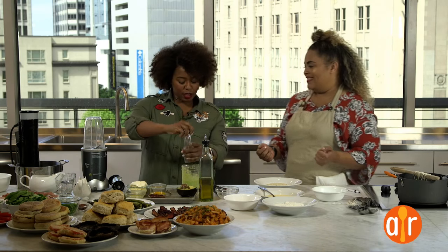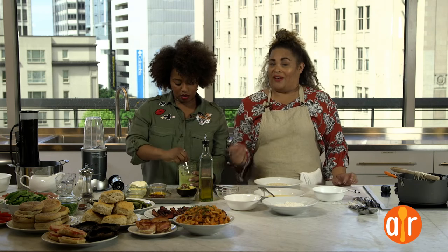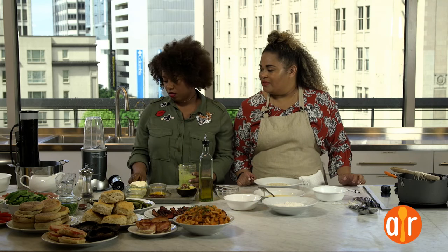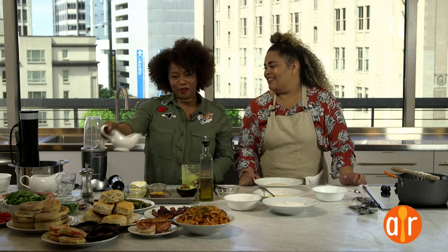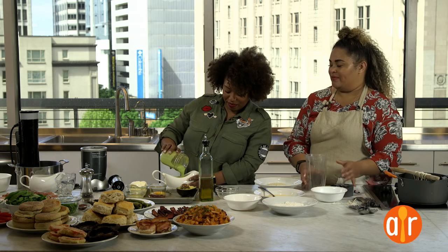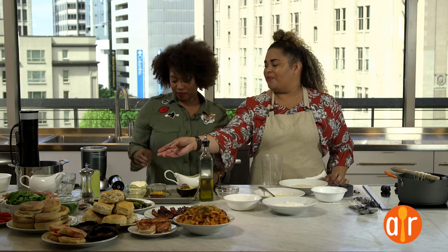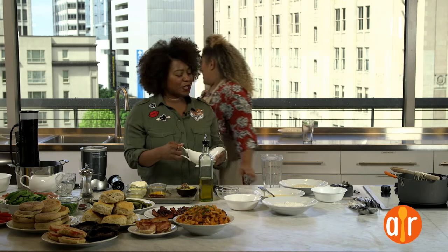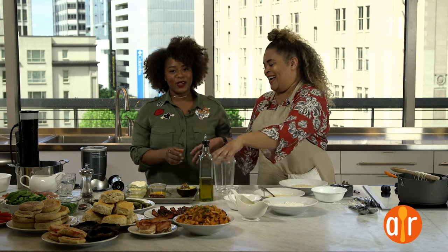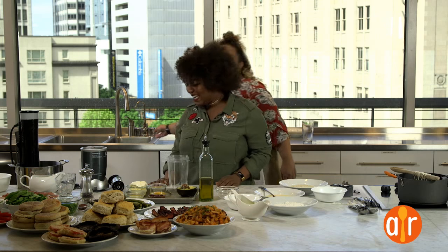If you don't have a hand mixer, a blender, ninja, bullet, or any kind of food processor would work. I have a Nutribullet at home, so that could work. Go ahead and throw that in one of the little gravy boats. Look how fancy these are! If you don't have one at home, don't worry — a bowl is fine. But a gravy boat full of hollandaise, what's not to love? I love that you clean as you go. My kitchen is so small that if I don't clean as I go, I literally just can't do anything.